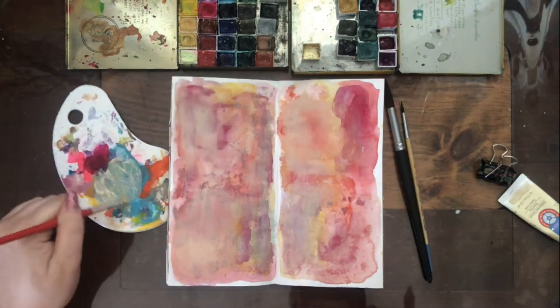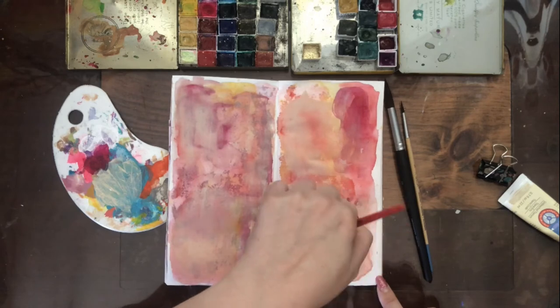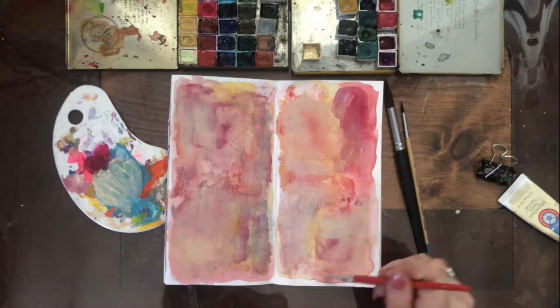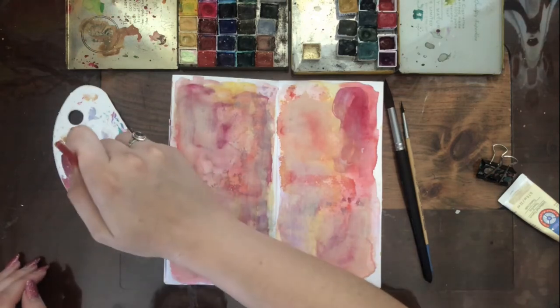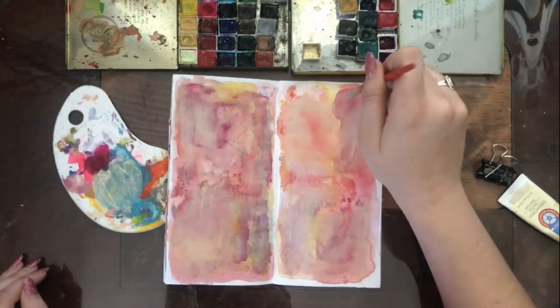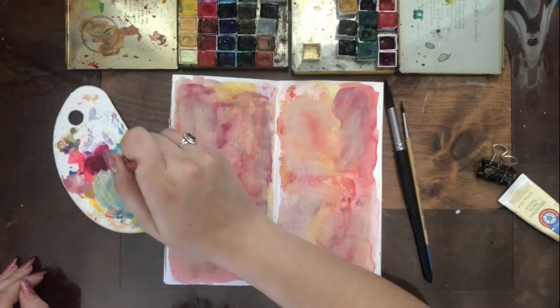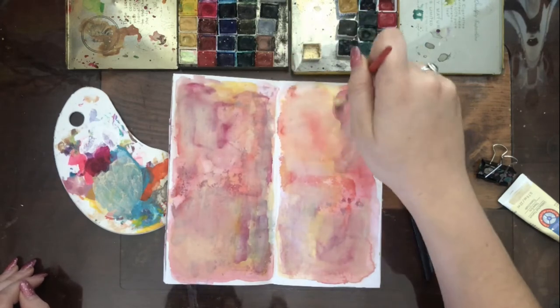I do end up using all that paint, which I'm really proud of myself — I have a hard time using up acrylic paint. That palette shows my secrets to that. I just really layered it on and I let it dry before going into my next step. I had to film the next step at night, so excuse the lighting.